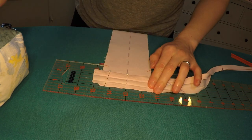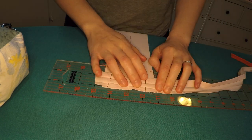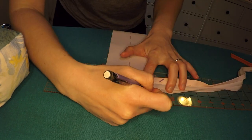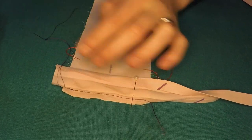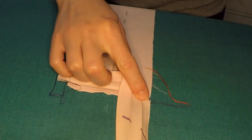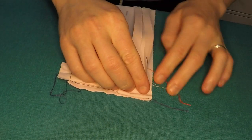Sewing mitered corners like this involves some fancy origami-style trickery, so here I'm just marking the 45-degree angle from the corner that I will have to follow with the sewing machine in order to pull this off successfully. The bias tape was then folded back onto itself along the angled stitch line and then folded back again, aligning with the top edge of the panel.